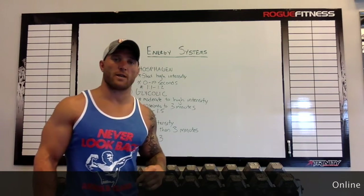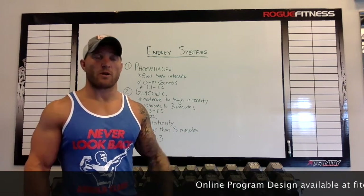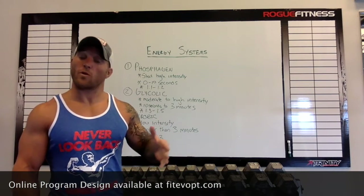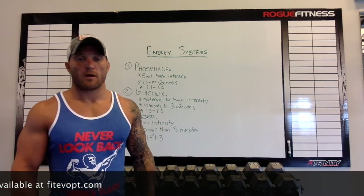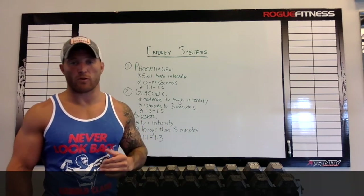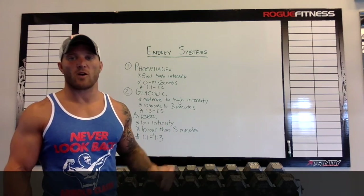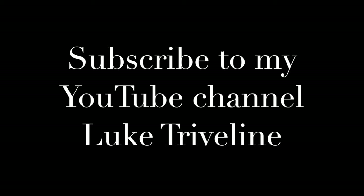It's important you understand the energy systems, how they work, and how you can train specifically to make your energy systems better and in turn make you a better athlete in your sport. I hope this video was helpful — it was pretty basic, but I wanted to get some information out there. You can go to my website and check out my online program design where I sell specifically made programs for your sport or fitness goals, designed specifically for you. Always do your studying, do some research, find out more about your sport and how you can be better. Thanks, bye!